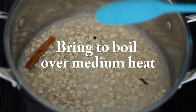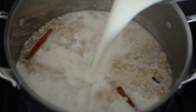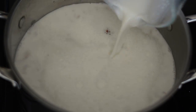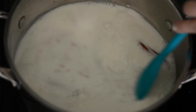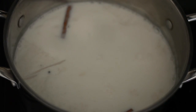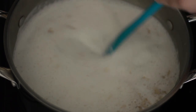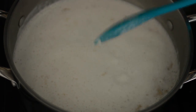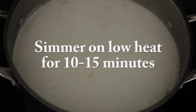We're gonna bring this to a boil over medium heat, and once it's boiling we're gonna add lots of milk. We're also gonna bring this back to a boil over medium heat, and once it's boiling we're gonna give it a stir, then cover it and simmer on low heat for about 10 to 15 minutes.